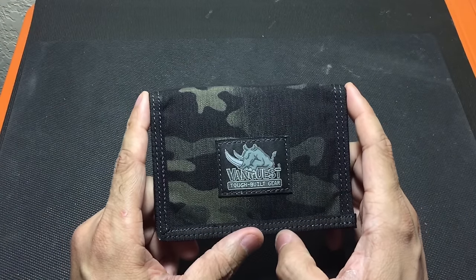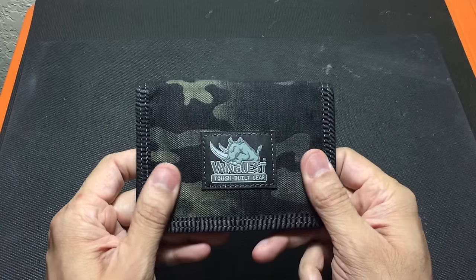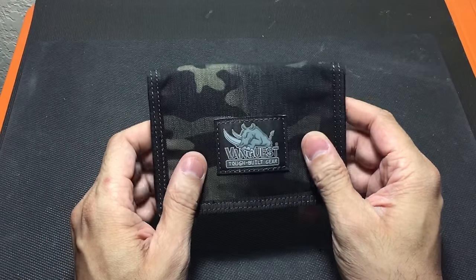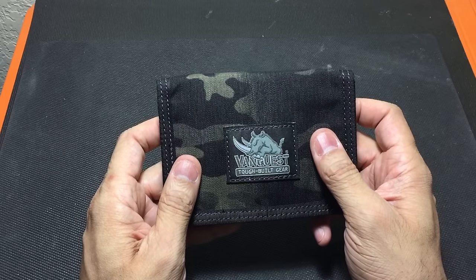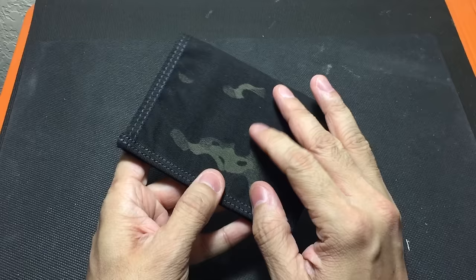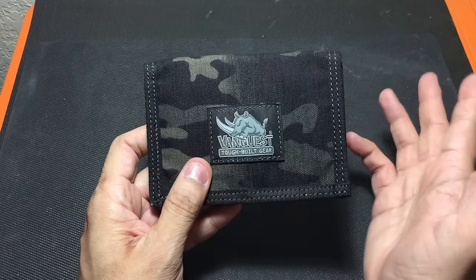The wallet itself is made of a 1000D military grade Cordura, so I can tell you it is very tough and very strong and it will definitely hold up to a lot of usage. It's also coated with DuPont Teflon fabric protector, so it makes it water repellent — any water that falls on the wallet will actually repel right off, and that's an added bonus.